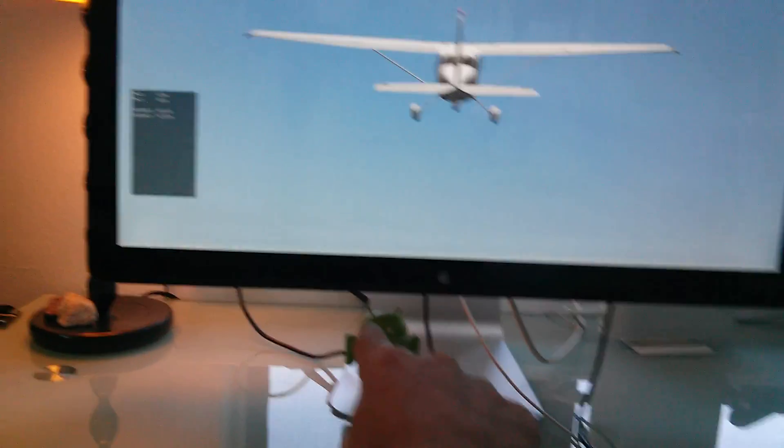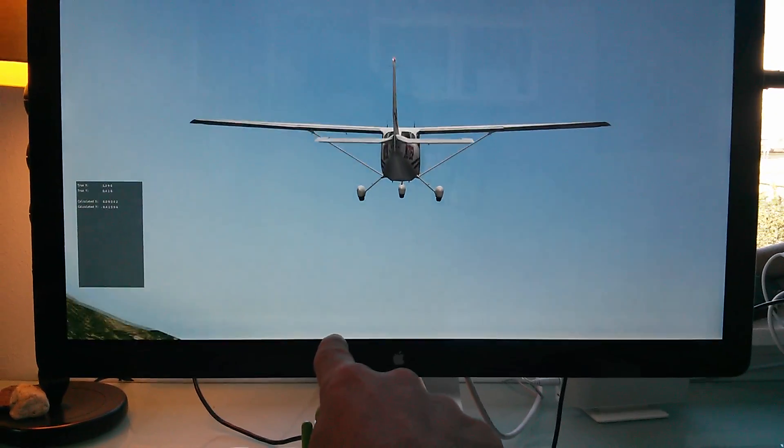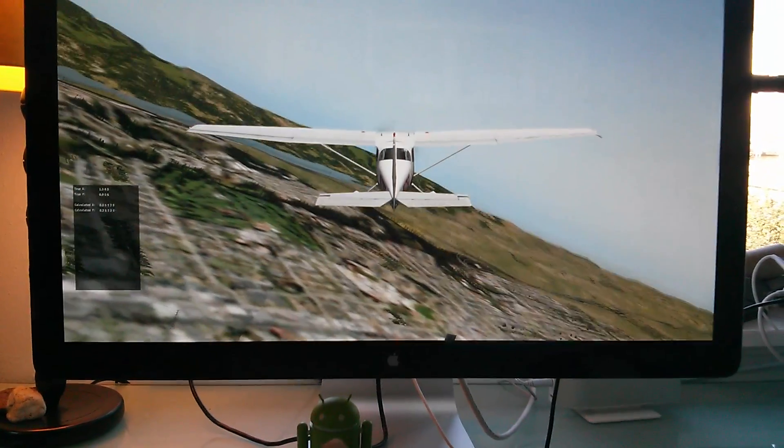Alright, so we can pitch down, we can pitch up, and roll.